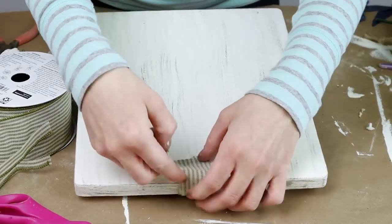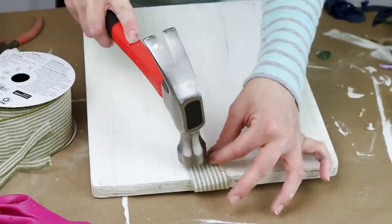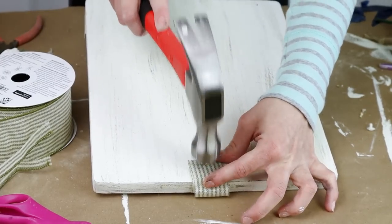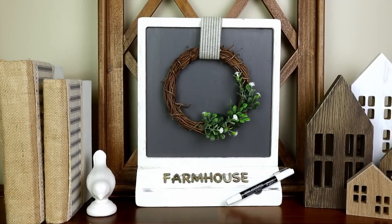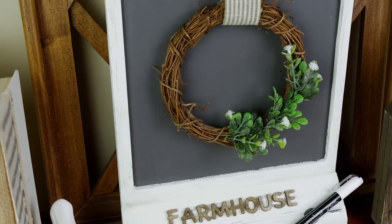To attach my wreath I folded my ribbon over along the back side of my chalkboard and then used a push pin to nail that ribbon right to the back — this way I can change out the wreath for different seasons or just remove it entirely. Here is my chalkboard all finished. I think it looks super cute with a wreath on it and I can always take it off if I want to later on.